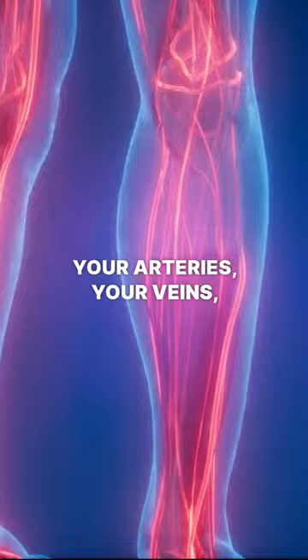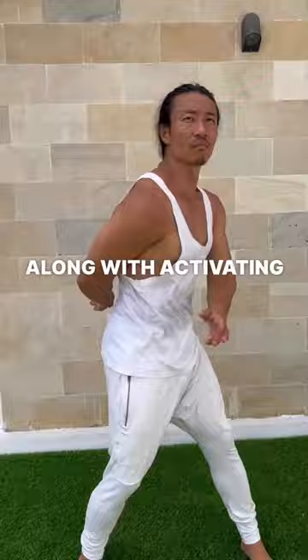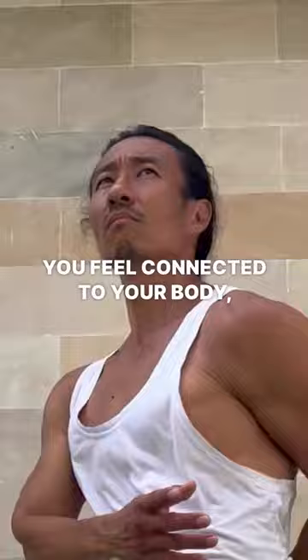Tap massage will open up your arteries, your veins, your capillaries. It will activate the energy in your body along with activating your lymphatic system, which is responsible for removing toxins from your body. Tap massage also activates your nervous system, which helps you feel connected to your body, increasing your body awareness.